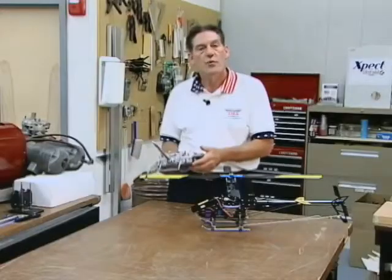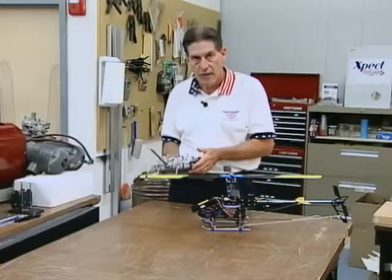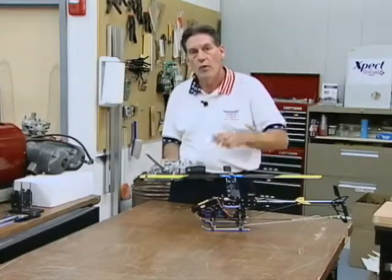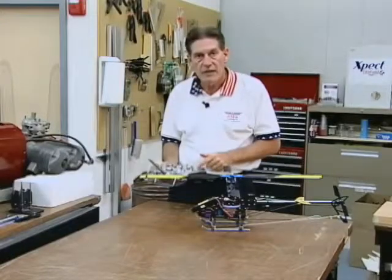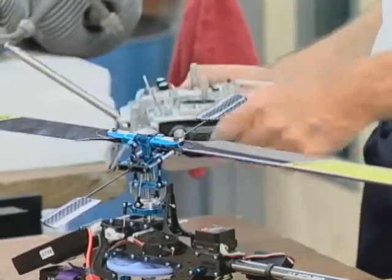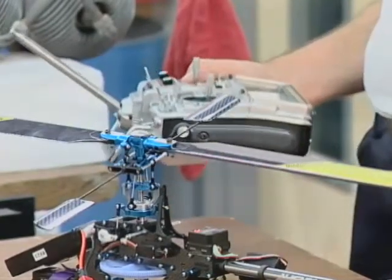One thing I want to mention that's a really neat programming trick: because almost all computer radios today have multi-model memories, you can go in and set this bird up for a windy day, set it up for smooth flowing type of flight or 3D flight, by simply saving the model. Call this model one — this might be the amount of throw we want for a very windy day or just cruising around — and save it with the AFR parameters we just set. The bird will fly very smoothly.